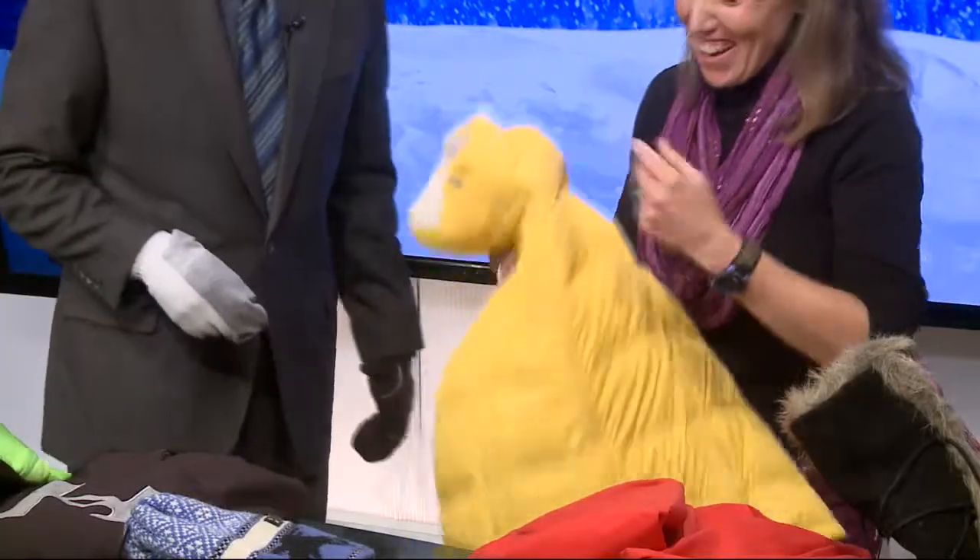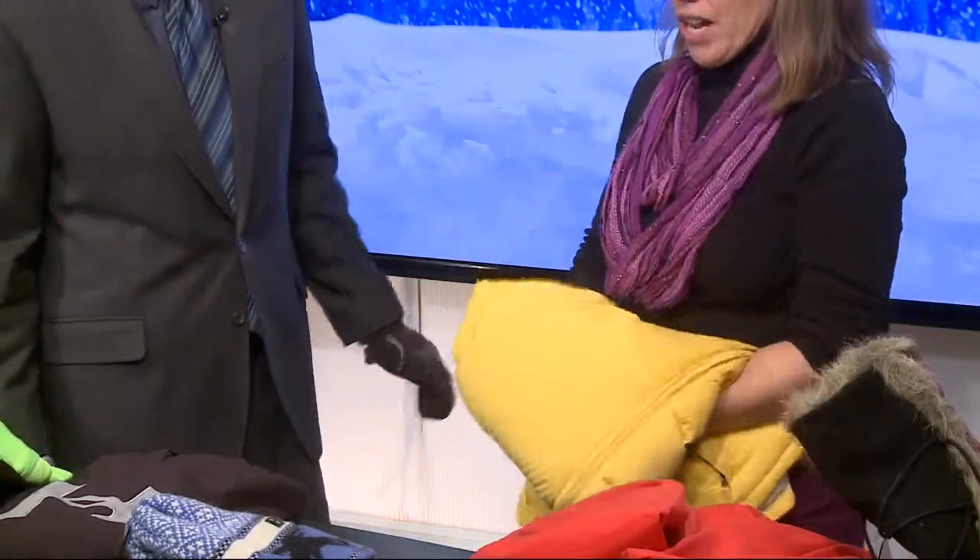The next thing you want is a nice puffy layer. Here's my puffy layer — I got this coat from an outlet store for 20 bucks. It's down, and it works well even at a Packer game. Then the last layer I put on is a shell.